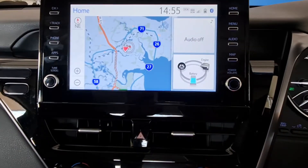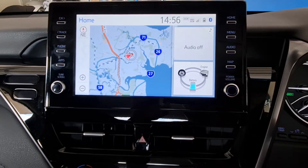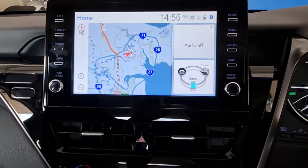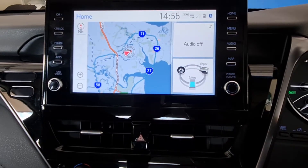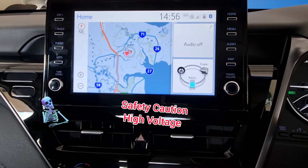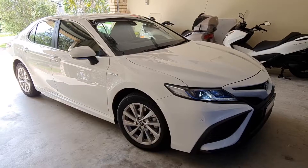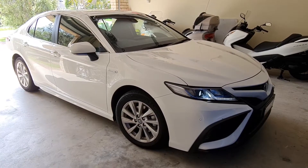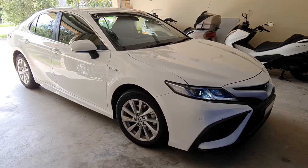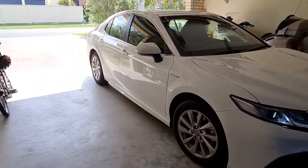This is a very basic service you can do, but make sure you don't touch anything that you don't know, because you're talking about more than 300 volts DC electricity coming out of that hybrid battery. Battery life is very dependent on heat dissipation, and heat dissipation is very dependent on your filter.